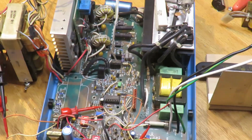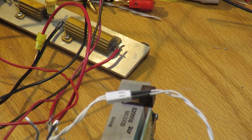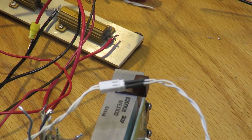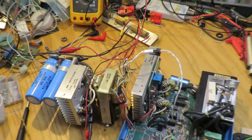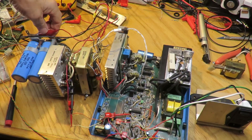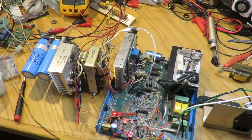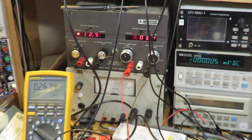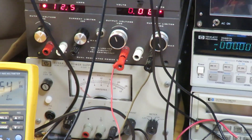Here's my output load — a 1-ohm 50-watt resistor. At 5 volts that's 5 amps and 25 watts; considering this is a 120-amp supply, that should be fairly painless. The supply also requires a minimum load. The first thing I did was disconnect the load and turn on the meter, then power up the auxiliary supply — I've turned it down to about 13 volts minus the diode drops, so about 12 volts total, drawing 80 milliamps now.